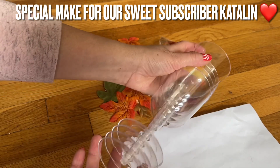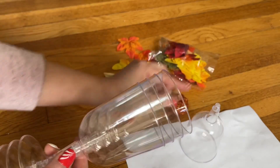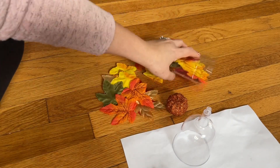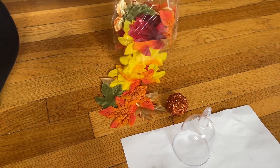The champagne cup is the same one I used for the candy centerpiece the other day. I'm just using the top here, but it's upside down, so the pointy part stays on the top. I have the fall leaf from a Dollar Tree in the bag like this — get the bag and you can use as many as you need.